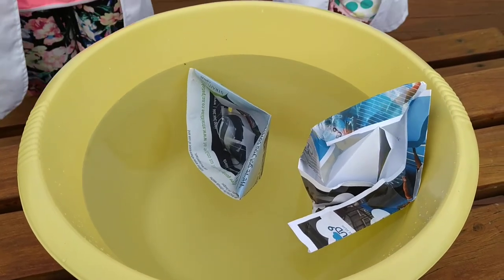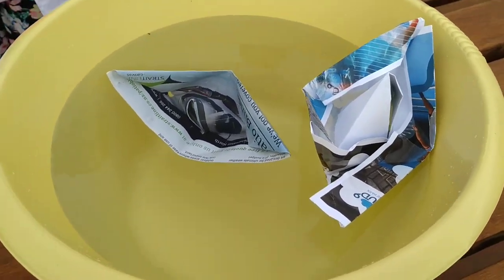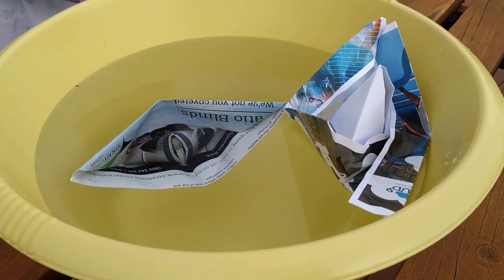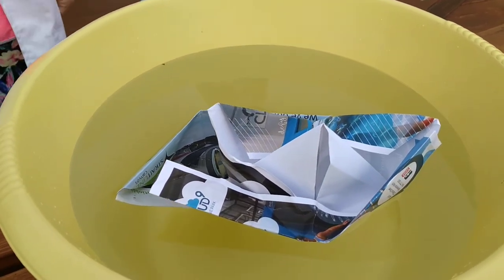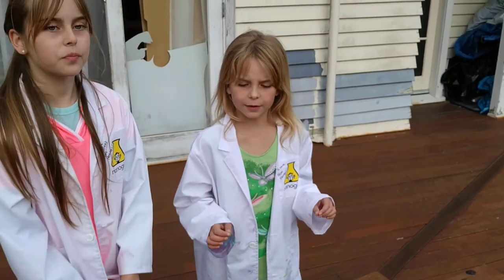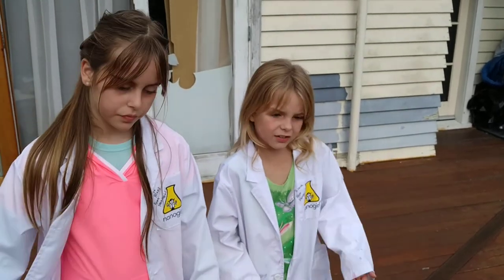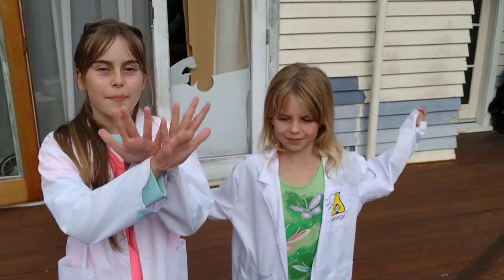Two minutes later. So it turns out my one sank, but I think that's because it sprung a leak — when I was making it there's a hole there. Glossy paper — I'm not surprised, because glossy paper is a lot more delicate. My regular paper one didn't float either. I think it's because regular paper is lighter than glossy paper and the paper's a bit different. Also the ink might be waterproof. Anyway, see you guys tomorrow. Bye!